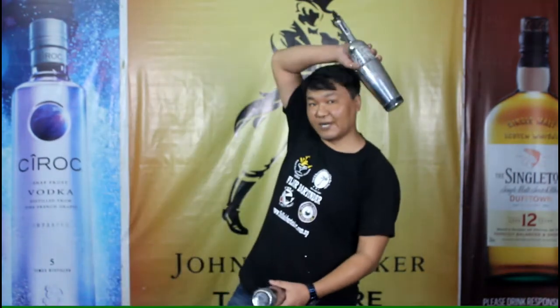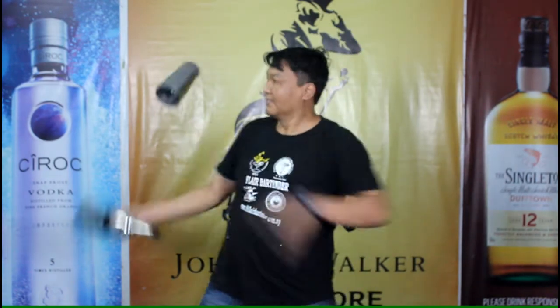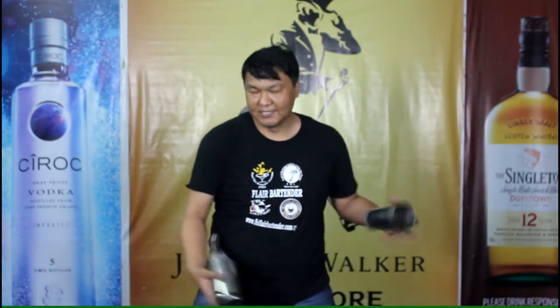One, two, three, four. Now you need to do reverse grip then behind back head single grip. One, two, ten and hit. Once again.